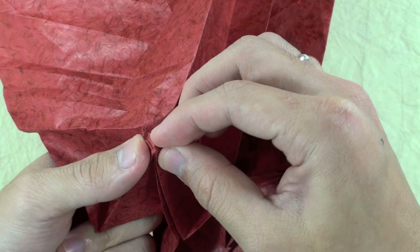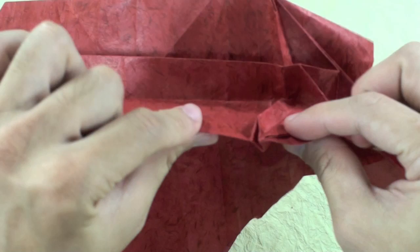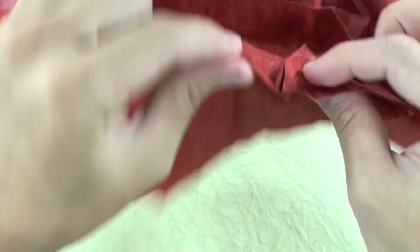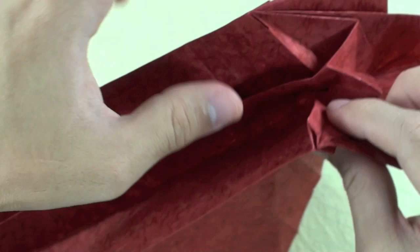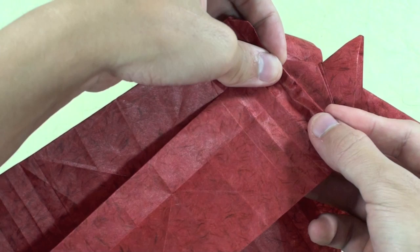I have a little trouble to make this step here. The inside is going to be a little bit strange. Just hold here this and this part and pull the paper, and fold up.